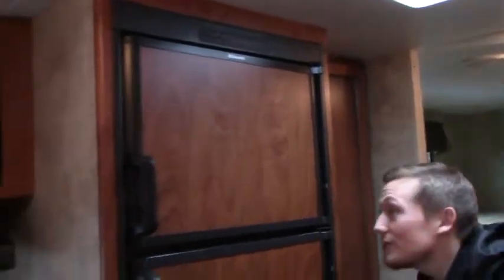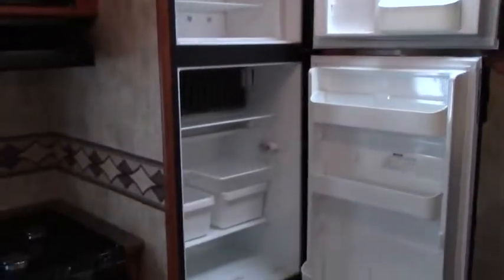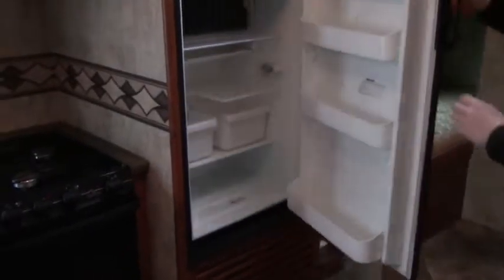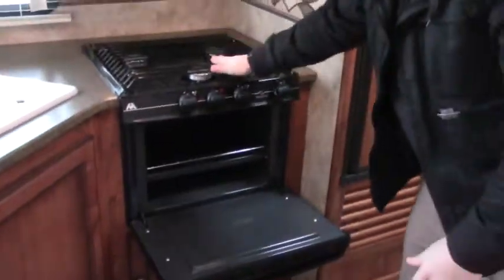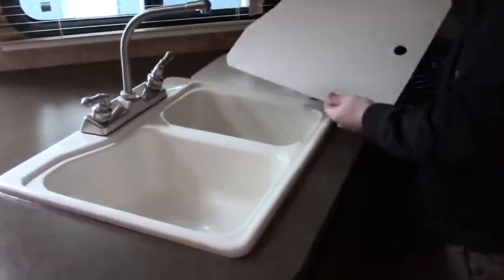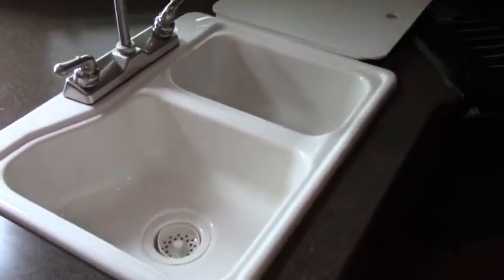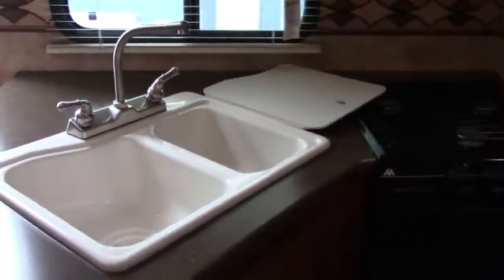We have the gas and electric appliance right here — the fridge, with the top section being the freezer and the bottom being the fridge. We also have the microwave as well as the oven down here running off gas — real clean, in great condition. Lift the cover up for ventilation. The sink is a good size, and the covers can double as a cutting board. It has an arched faucet, so getting under pots and pans is easy enough.